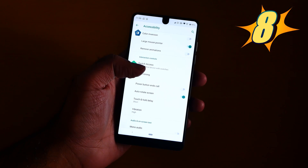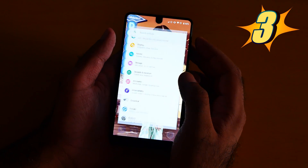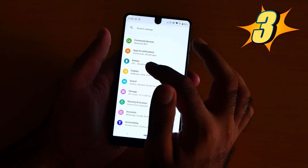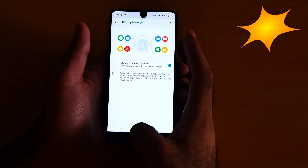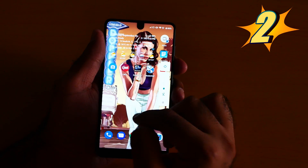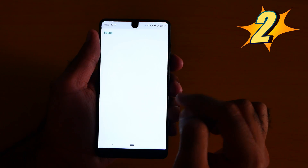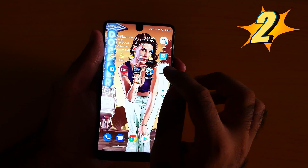Number 3 is the smarter battery. Go to Settings, go to Battery, and the battery manager will automatically manage the battery. And number 2 is the volume control on Android 9 Pie. If I just press the upper or lower volume button, I can easily go to the sound settings, or I can just switch the profile on the fly.